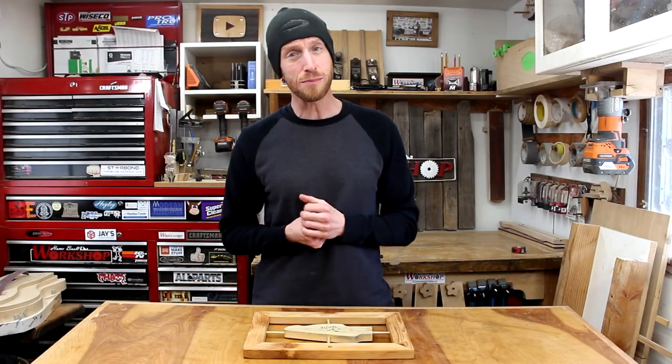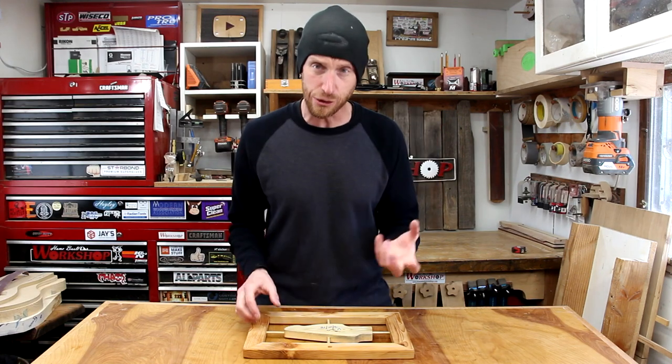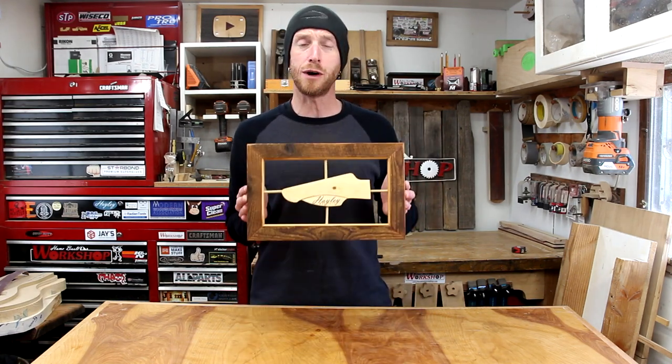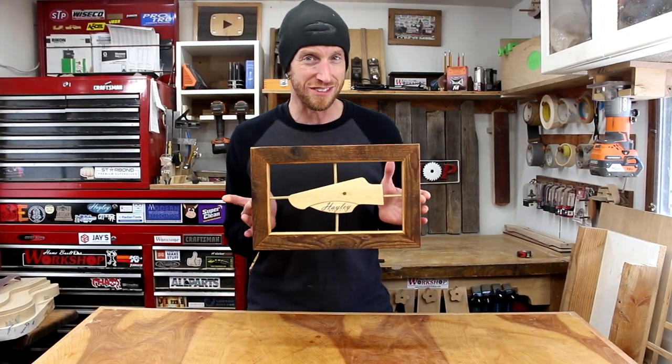What's going on guys? Welcome to this episode of Home Built Workshop. Today we're going to have a little bit of fun — we're going to make kind of a decorative piece. Here in the shop I found the original mock-up of the Haley Guitars headstock. We're going to make a cool little frame and put this thing on display.